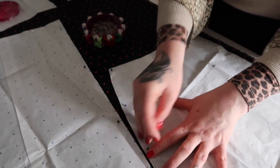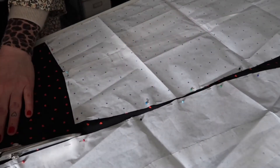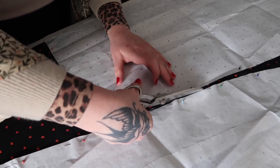If you enjoy vintage style sewing then please subscribe to my channel, because I really love sharing my sewing adventures with kindred spirits like yourself.